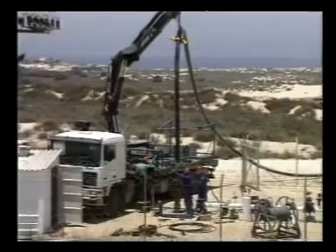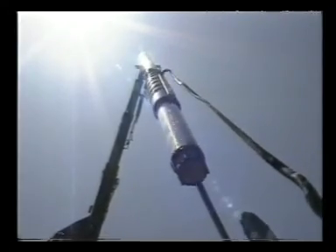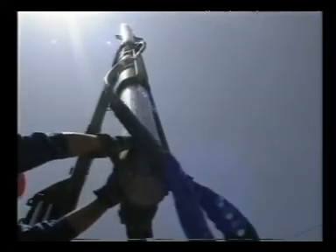The ease of dismantling and reinstalling the equipment means less expensive, more efficient maintenance. Initial data show savings of some 15,000 dollars a year for each well.